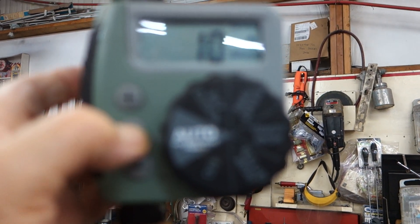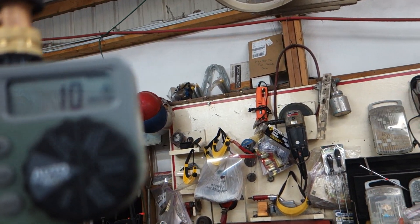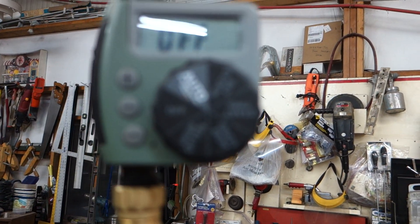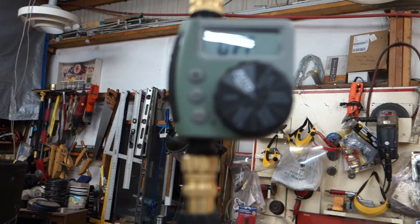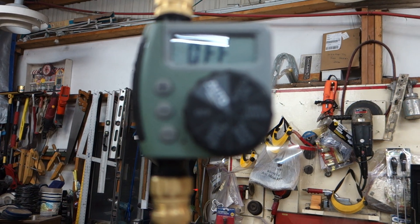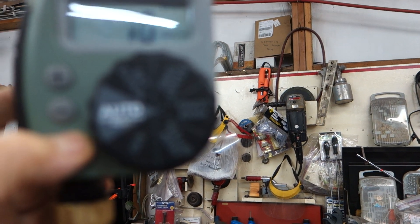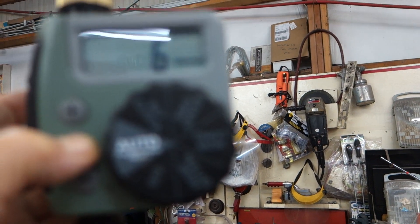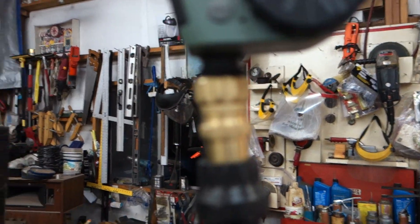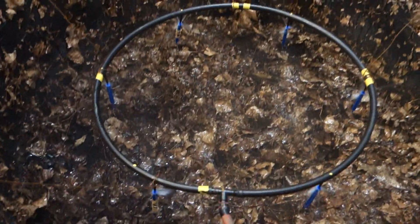I waited too long and it reset, so I'm going to have to turn it off and start over. I'm just going to have to do it and not talk about it. Going to auto, push manual, and count down to one minute. Okay, now the timer is set up to send water to the spritzers.